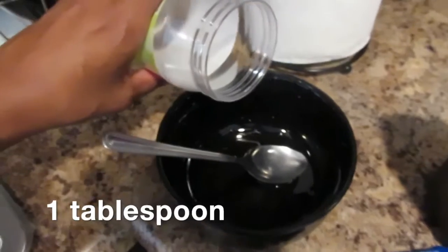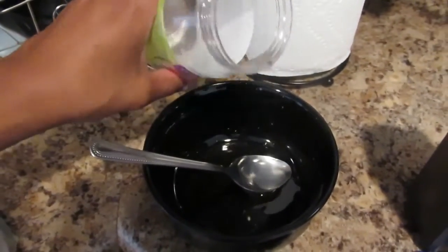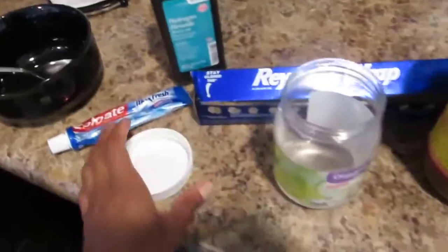Then I'm going to go in with the 100% unrefined coconut oil. This is good because it attacks harmful bacteria in your teeth. It also reduces plaque as well as prevents tooth decay.